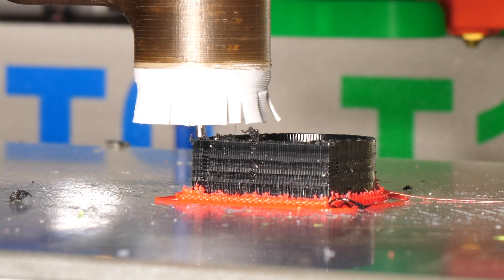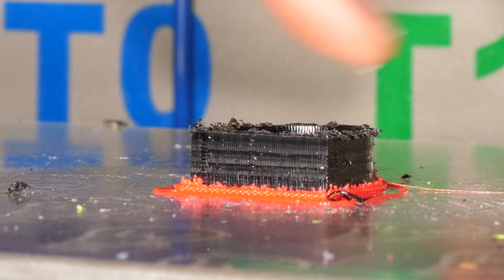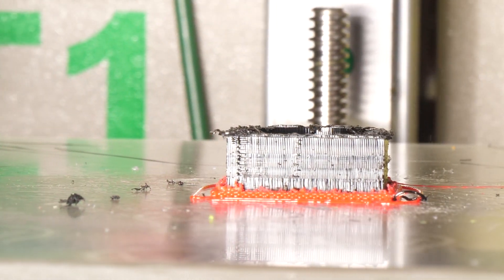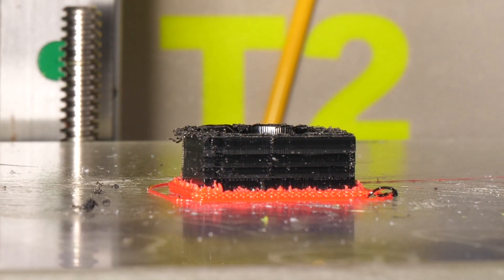I'll spare you the surface finishing operation. Okay, that's it for today. I would be happy if we can exchange ideas about what was shown. ASMBL is also still new to me, but I can already see the incredible advantages.